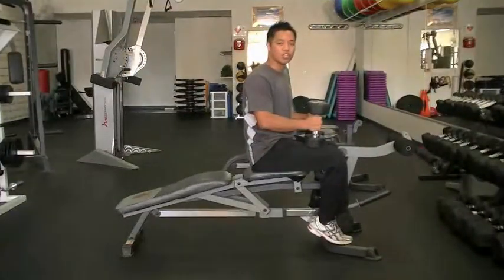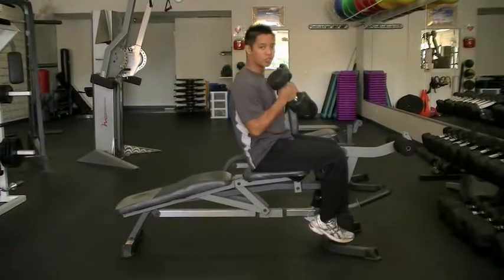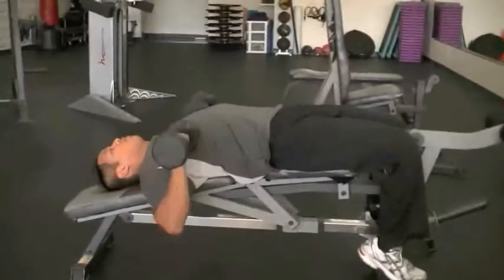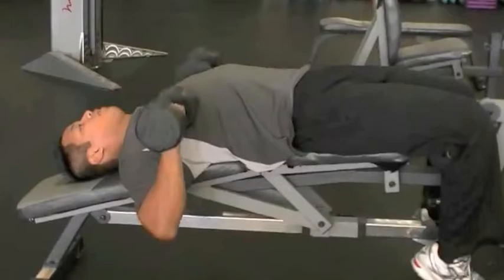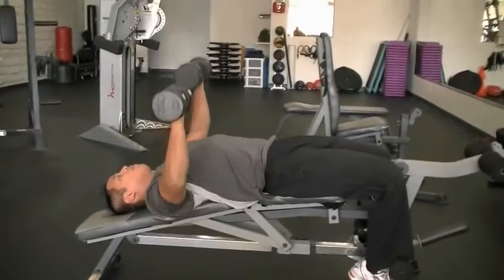This will be the dumbbell version of the decline bench press. You're going to keep the dumbbells close to your body and recline yourself down to the bench. My head, shoulders, and butt are touching the bench. I'm going to keep the dumbbells close to my body, then push the weight up while pushing my shoulder blades into the bench.